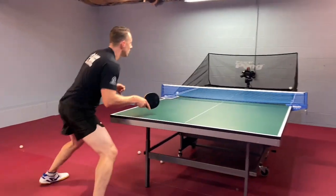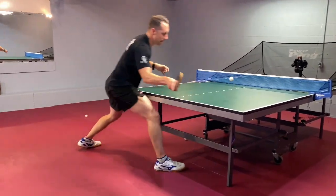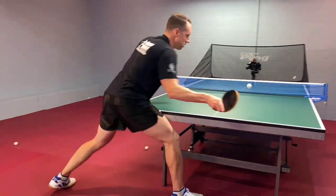Number two is make sure that your hips are open and your forearm is parallel to the net before contact. Number three is use both your wrist and your forearm as you're flipping.